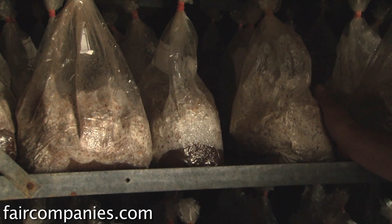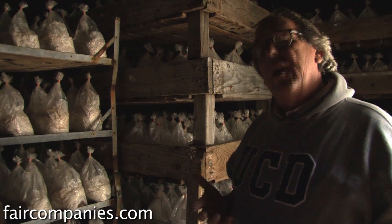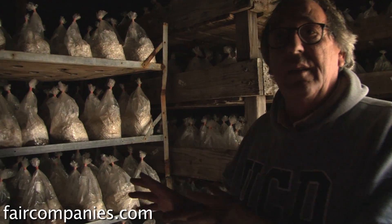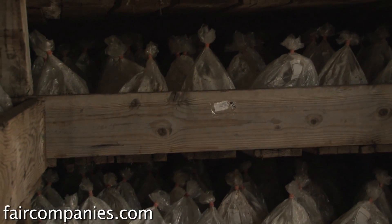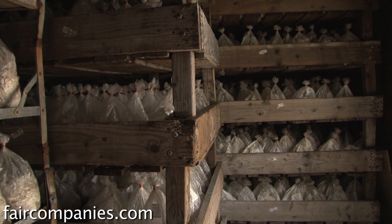Is that the mycelium? Yes, the mycelium — that is the living organism. The mushroom is the way that living organism reproduces, because the mushroom produces the spore that is released into the environment until it finds another host.